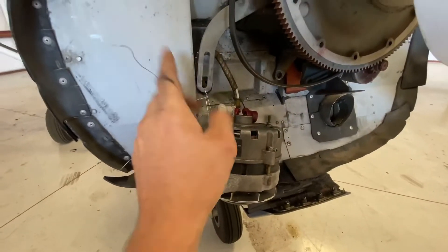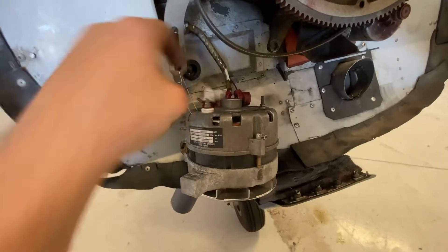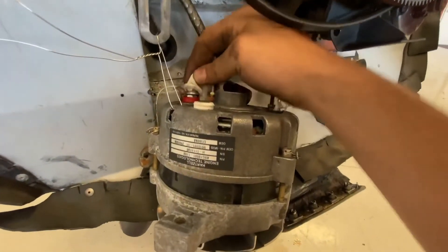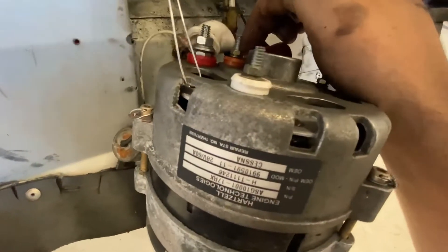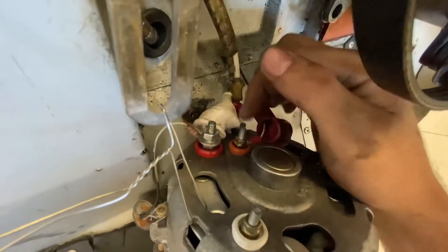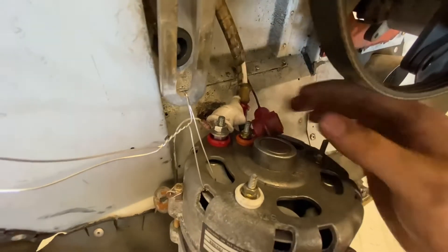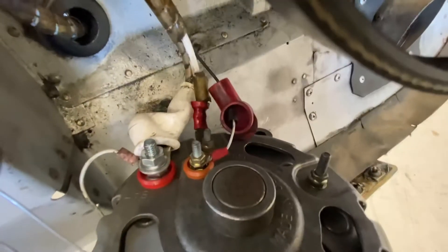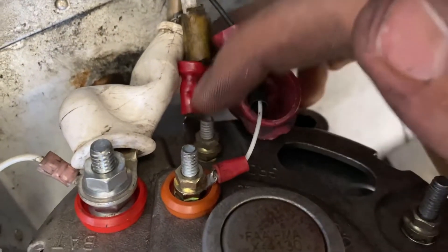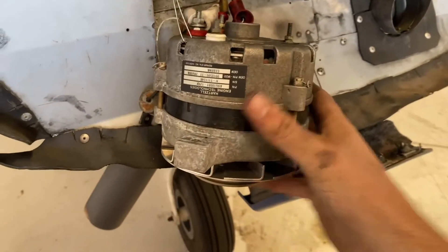Whenever you're taking an alternator off the front like this on most light Cessnas, it's nice to put a little piece of safety wire here to hold it up so it's not hanging by the wires. Next thing we're going to do is take off all these connectors. This is a seven-sixteenths and the other two are five-sixteenths. This is your field wire - this is what tells the alternator when to turn on and regulates the alternator's output. And then you have a ground just kind of hiding behind this boot - a little bitty ground right there.